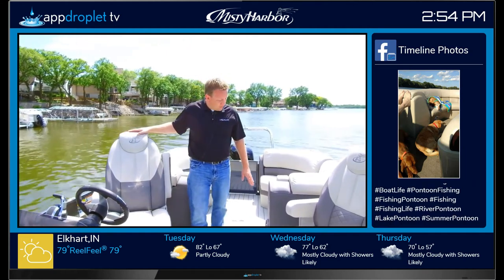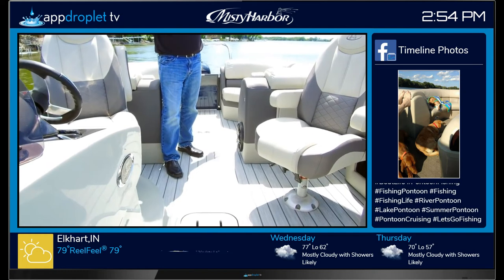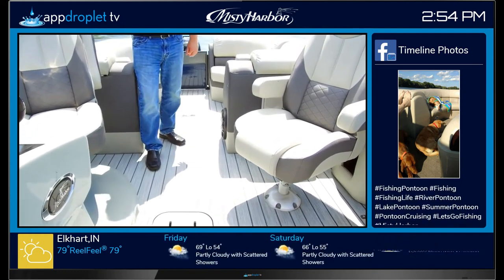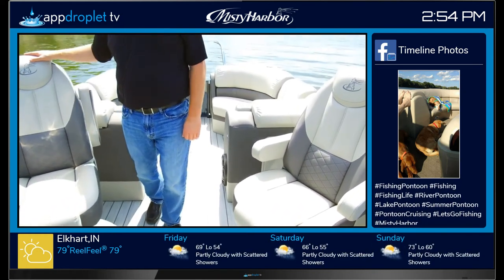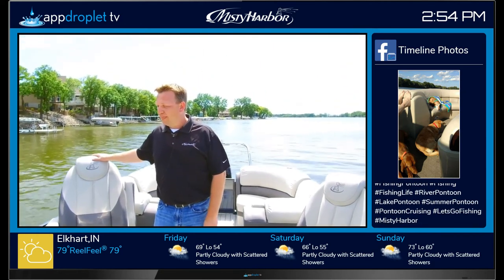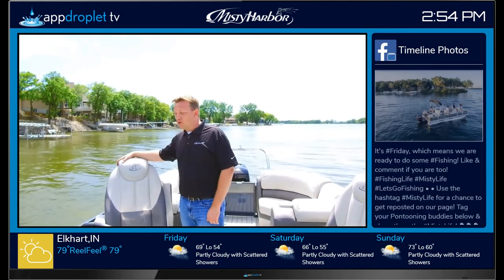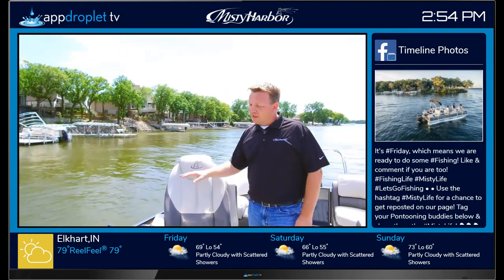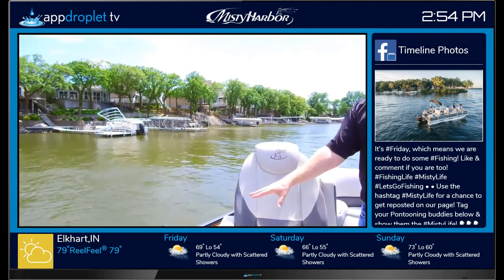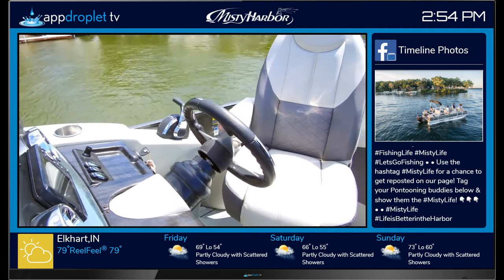This boat also has the optional premium sound system. With that, you'll see a sub, an amp, rear speakers, and a remote out the back — so when you're beached and having fun in the water, you can control the radio and have tunes to the outside of the boat. Also featured is a Mercury Verado system with digital throttle and controls, as well as a Mercury Verado 200X Pro Series.